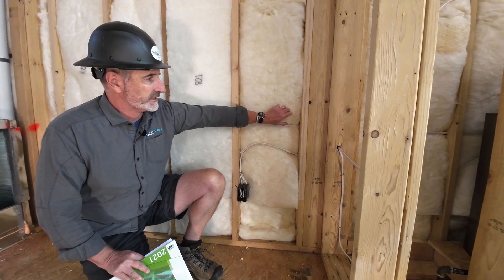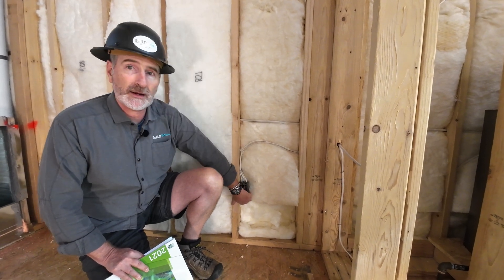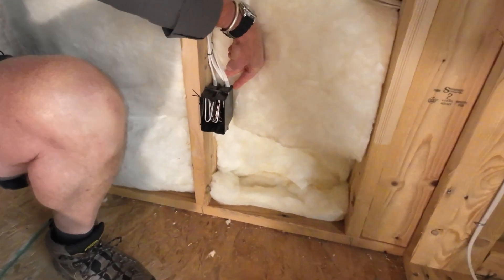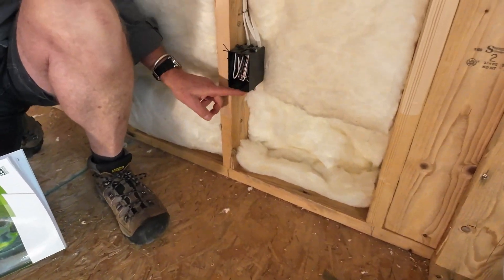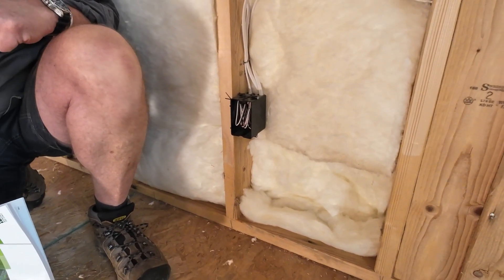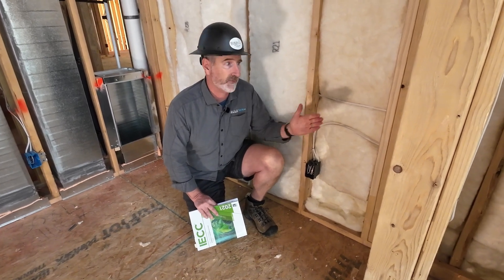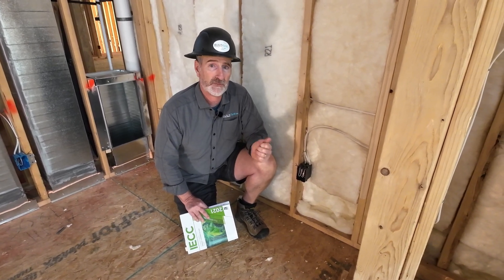We need to actually split the batt evenly around the obstruction in the cavity and fit it around the electrical box. This box should also be air-sealed in the back where the wires go into the box, and after drywall, this box should be air-sealed to the drywall that it's penetrating through in order to meet the intent of code. We're looking at insulation being installed properly to fill the cavity from front to back, from side to side, and top to bottom, with very limited gaps, voids, or compression.